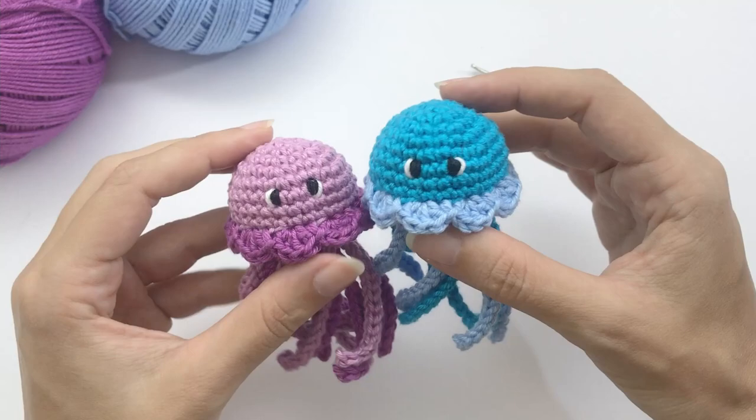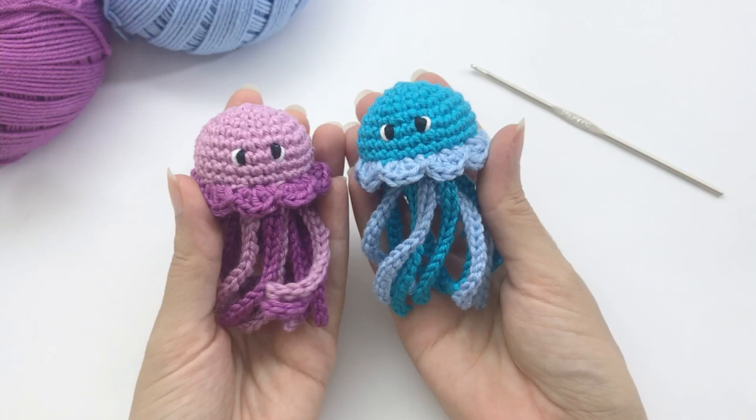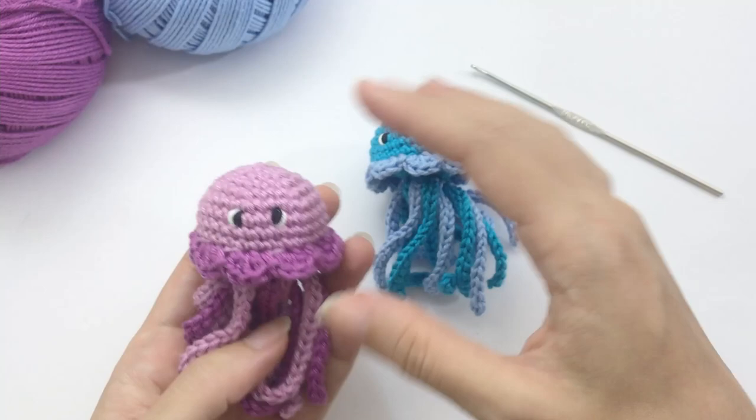All the information you need is in the written pattern in the description below. If you have any questions, please leave them in the comment box below — I will be happy to help you. Now let's start crocheting this little jellyfish.